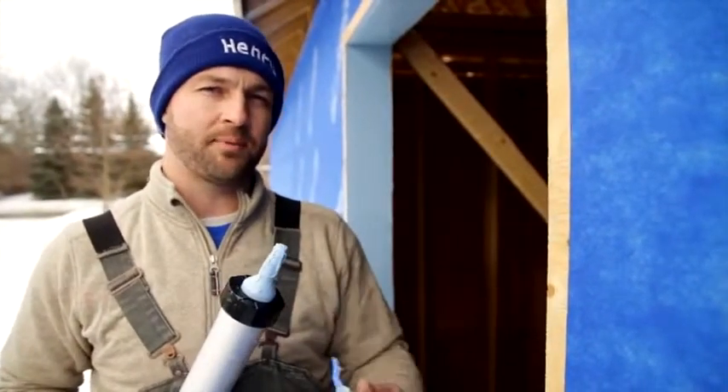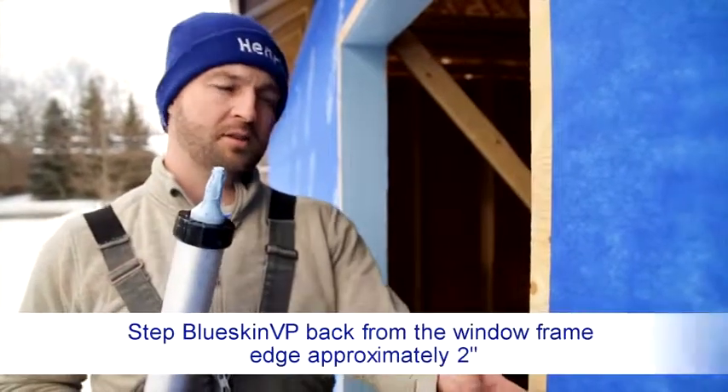When we install our Blueskin VP, we actually step it back approximately two inches to allow for direct contact of our Airblock LF and the plywood substrate.